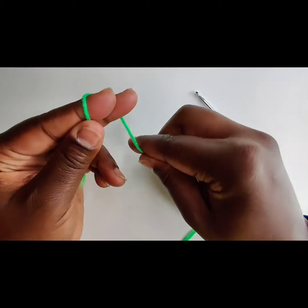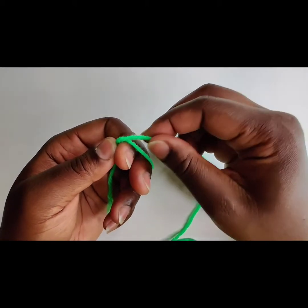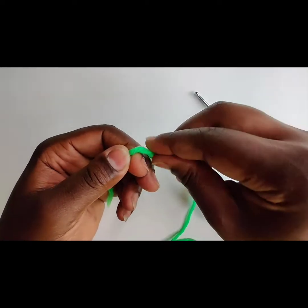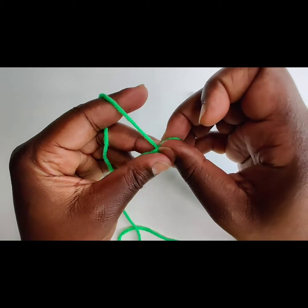In order for you to master the magic circle, a.k.a. magic ring, you have to have patience. Practice, practice, practice. What I do is I wrap the yarn over my two fingers and pull that loop underneath the loop that was on my fingers.